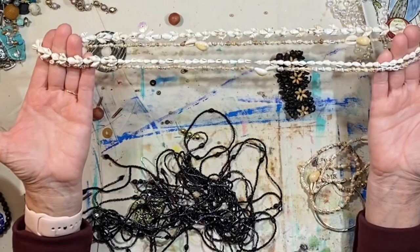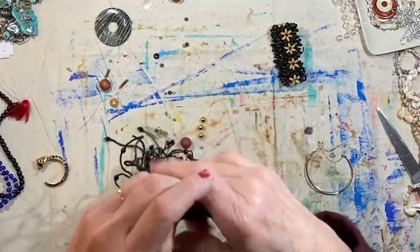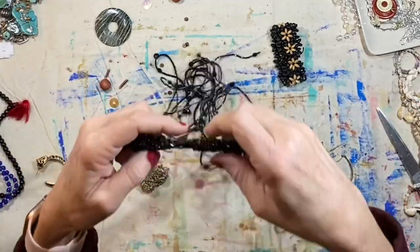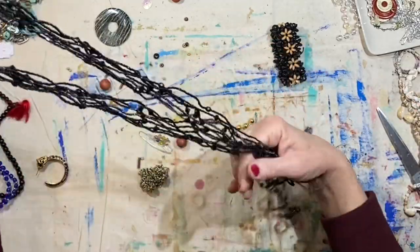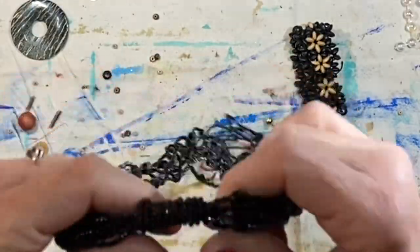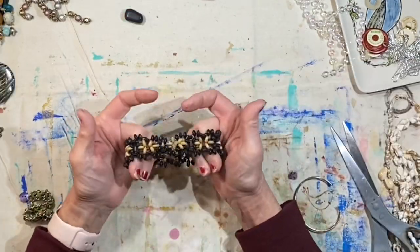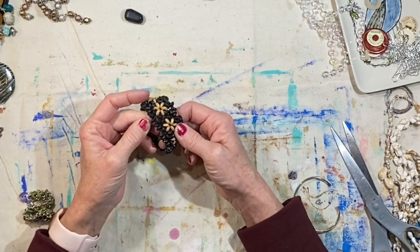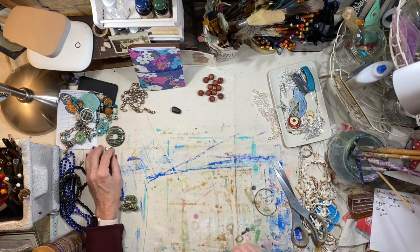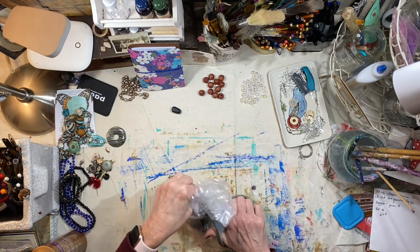Some seashell necklaces — I will probably donate these. What is this? I think it's got some broken pieces. There's no clasp anywhere — it's wrapped around here. Does it just hang around? Lots of little wooden beads here. I don't use these a lot, not this kind. I'm going to think about this one — that's my think pile. I need to do more work on this; I need to cut this apart. Now let's see what's in this next bag.